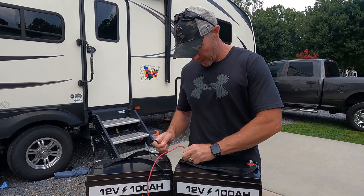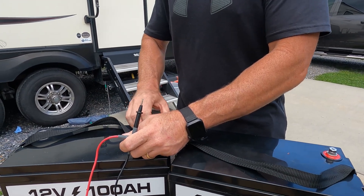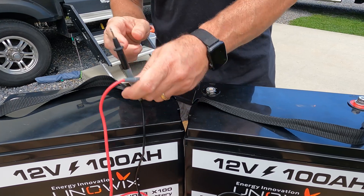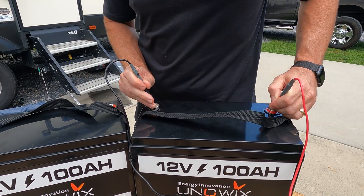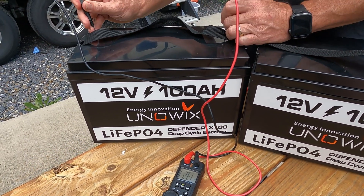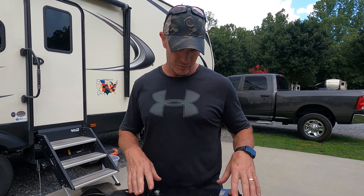Let's check the voltage right out of the box to see where we're at. This one is at 13.2 — both at 13.21 volts. So 13.2 volts on lithium batteries is about a 70% charge. We're going to get these installed, use the Victron, and get them boosted up before we do our run time test.